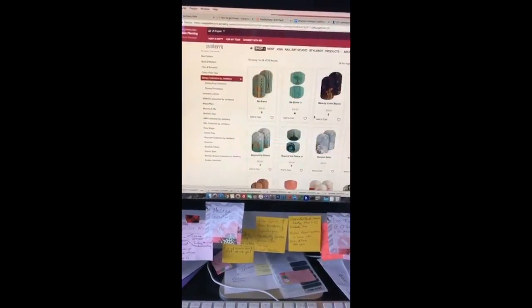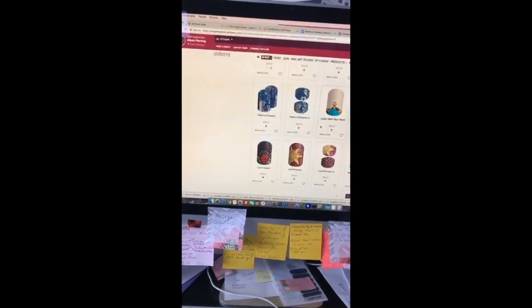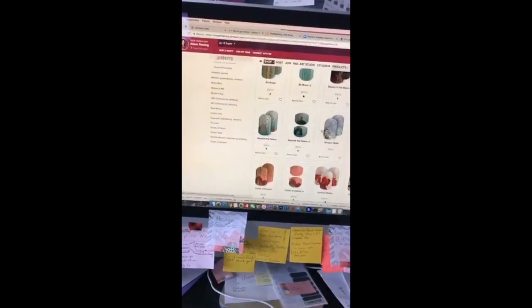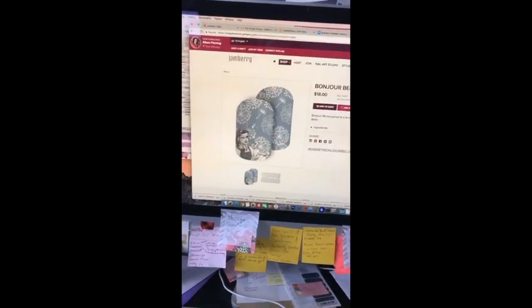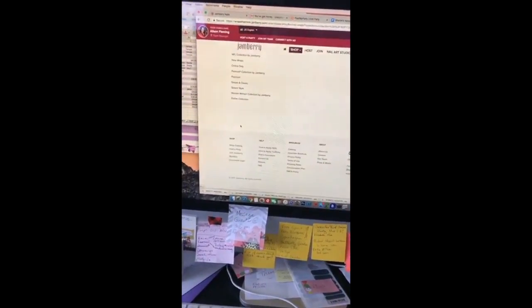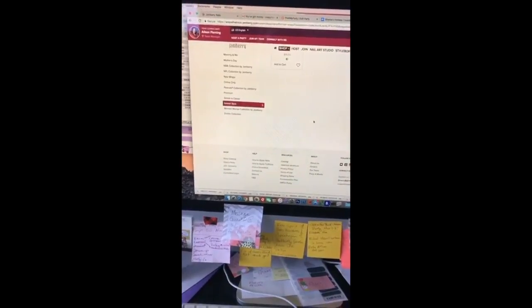There's also a little junior wrap that matches Save the World Mommy, so you can match your little girl on that too. We have tons of Disney wraps — right now we have our Princess wraps out. I wore Bonjour Belle for the release of Beauty and the Beast; it is super pretty. I love the blue and light colors on it.